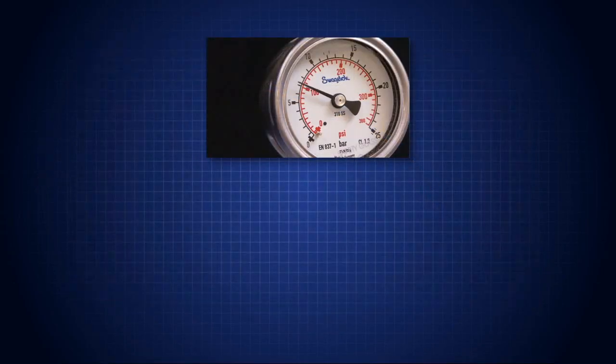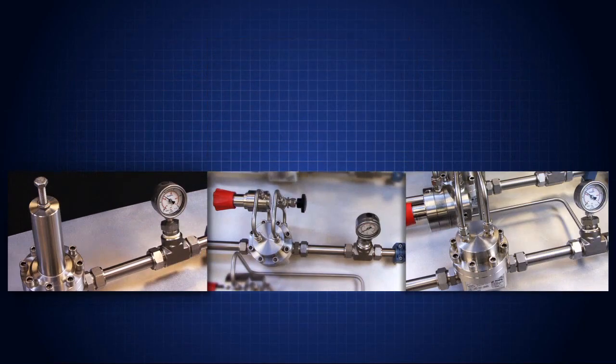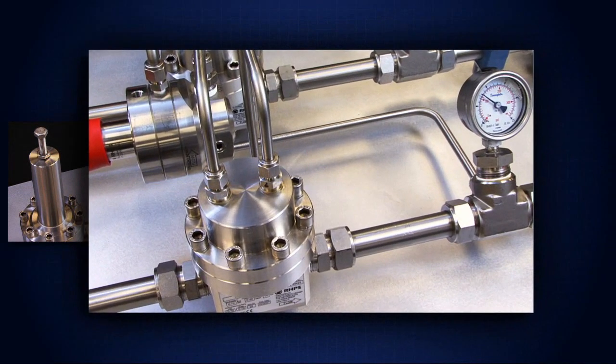Every regulator will exhibit some droop, but you can take steps to minimize it. You can achieve a flatter flow curve by choosing the right regulator configuration for your system, leading to more consistent pressure downstream.